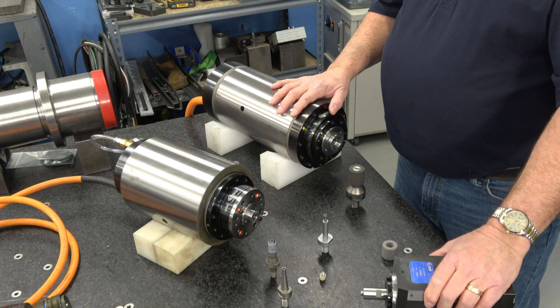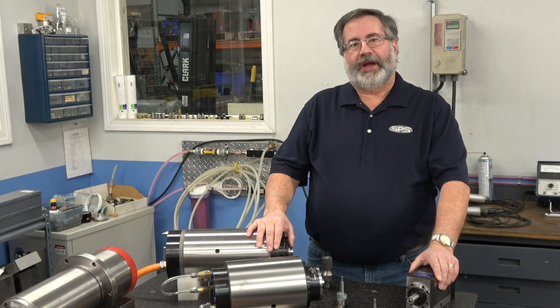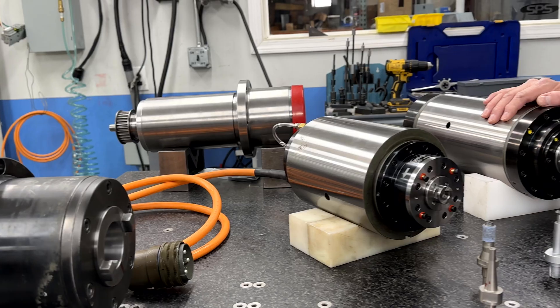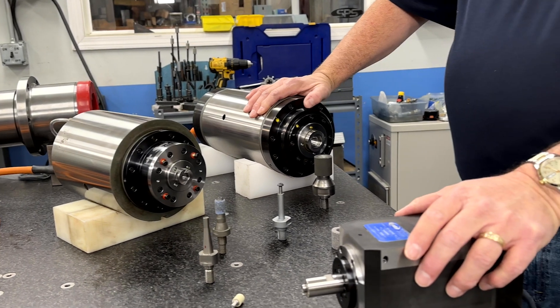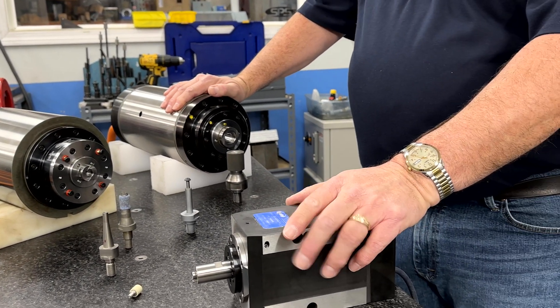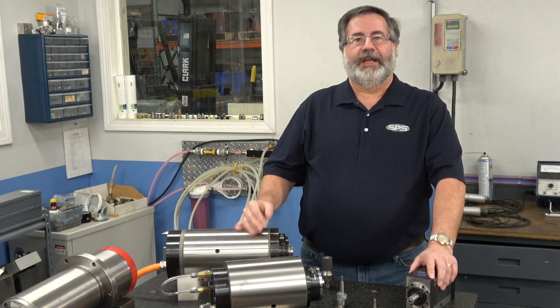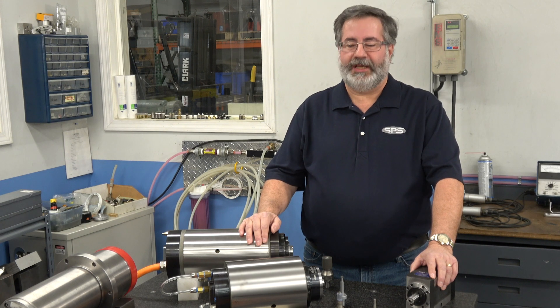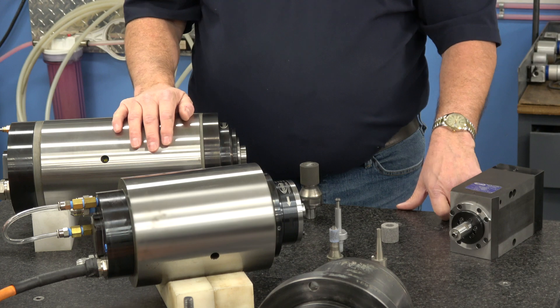Cappellini does make them all the way up to 90,000 RPMs. Generally, what you're grinding and what kind of part determines how fast you need to grind. Every wheel needs a certain surface speed per minute. CBN wheels especially require a higher one, so if you want to convert your process from a conventional wheel to a CBN wheel and need to increase your speed, it's possible your spindle can't obtain those speeds. That's where you can buy a grinding spindle to get to your desired results.